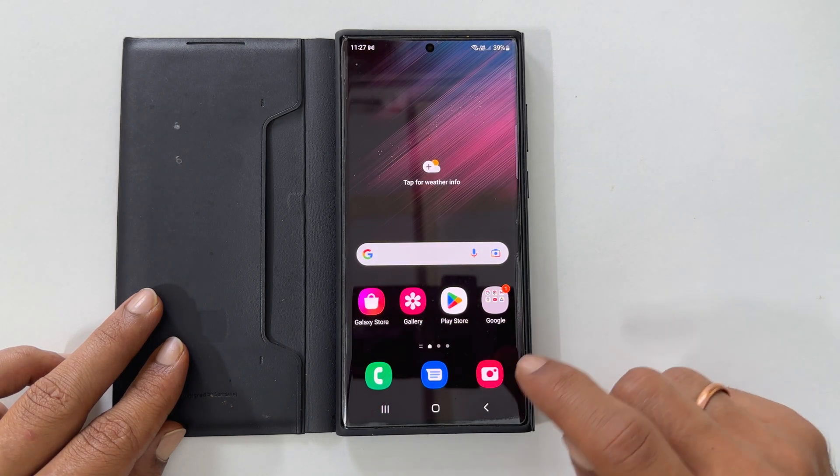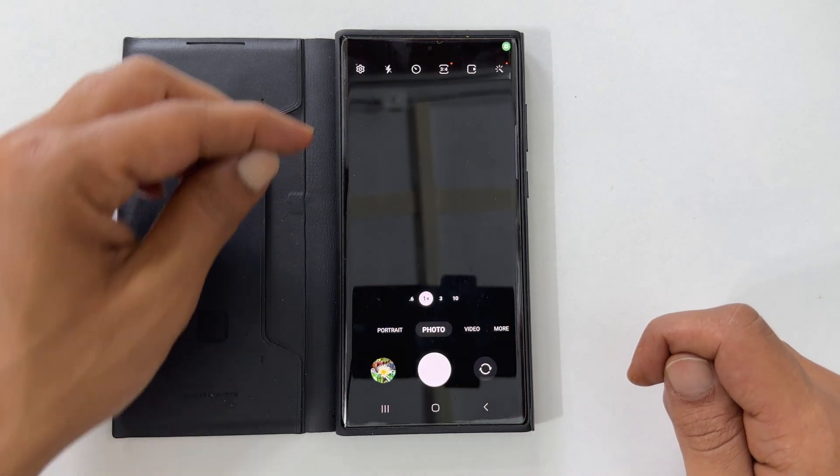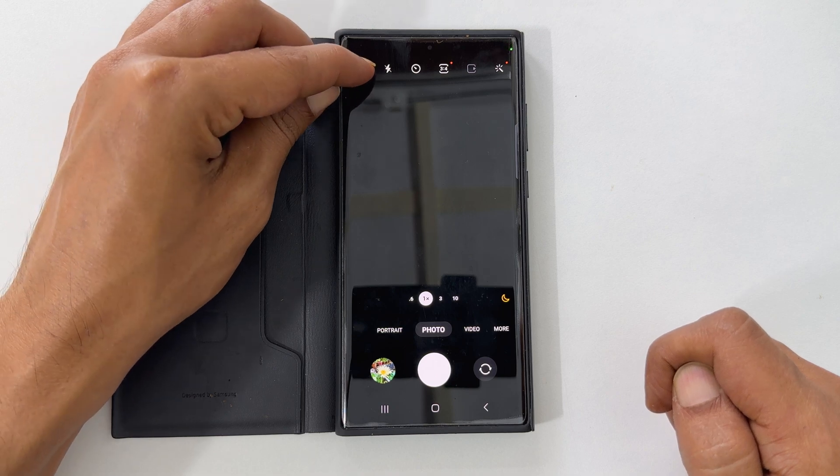To begin with, launch the camera app. Now from the top left corner, tap on settings.